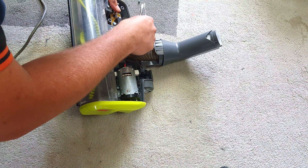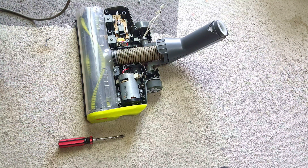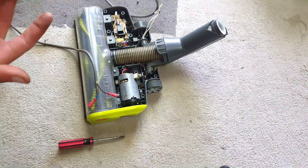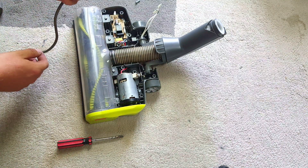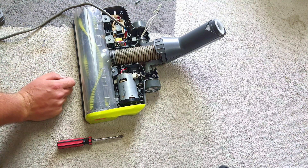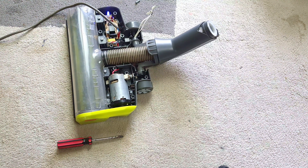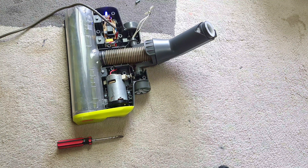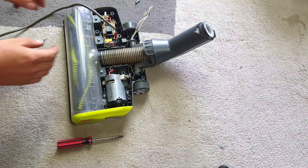Next thing you need to do: get yourself a little screwdriver and flick off the terminals. These have locking spade connectors like Dyson use - hateful things. There we go. This is how I tested this - just a cable with two spade connectors on the end. If we plug these spade connectors in, you'll see that it runs. As simple as that, that is all it needs.